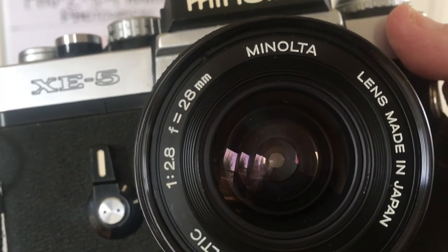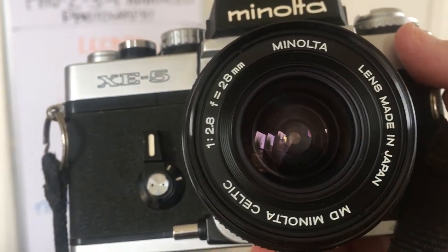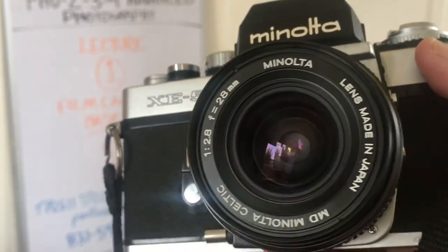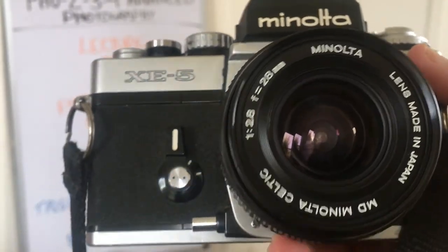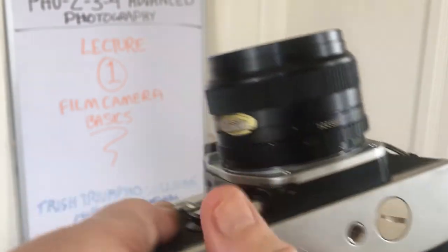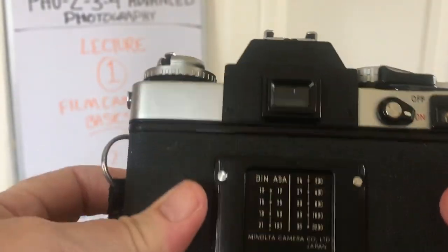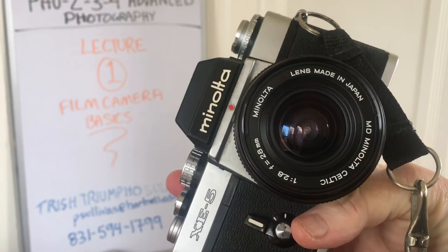And this lens is a 28 millimeter lens — not a 50 millimeter — it's a 28 millimeter lens, and you can always see it says so right on the front. So this is one of my old film cameras, and those are the basic parts of this camera, which is a Minolta single lens reflex or SLR.